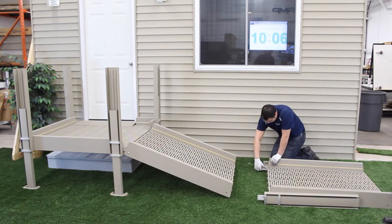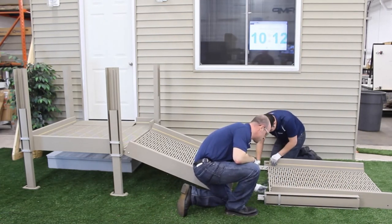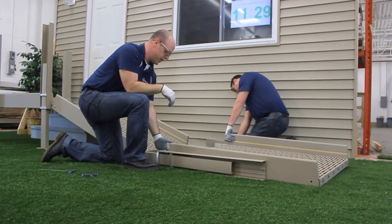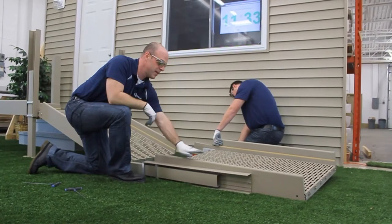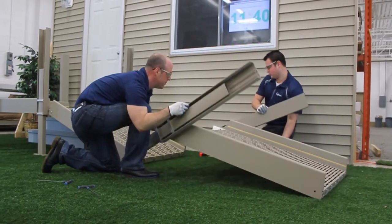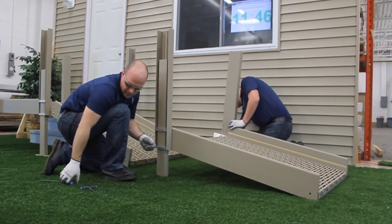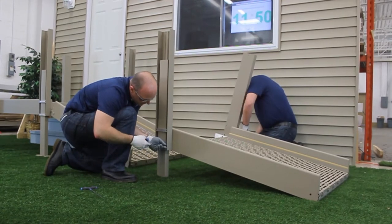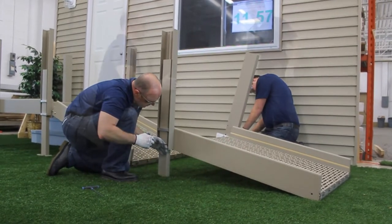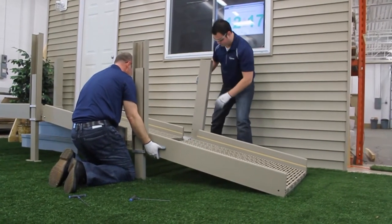After that's done, we move on to module one. We remove the shipping screws from the module connectors and then rotate the legs into place. When you rotate the legs up, be careful — the tendency is for the module to slide back down. Make sure the connector stays engaged into the side rail. Once that's up, take one of the bolts and connect the module one running section with the module two that's already installed to the module three platform.